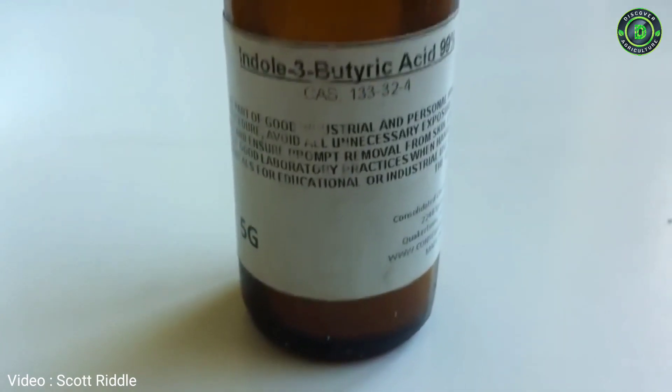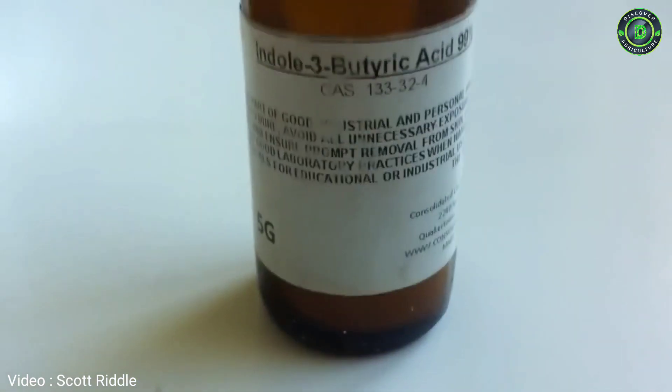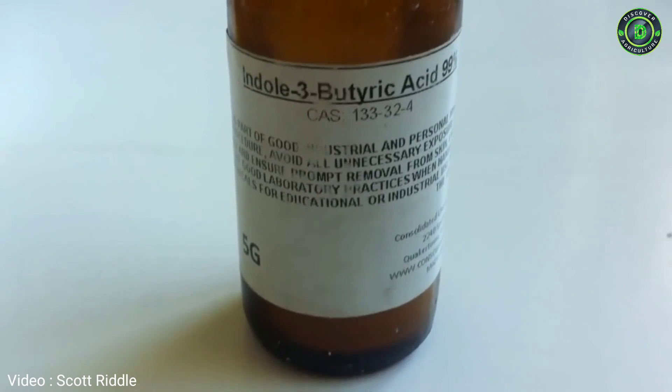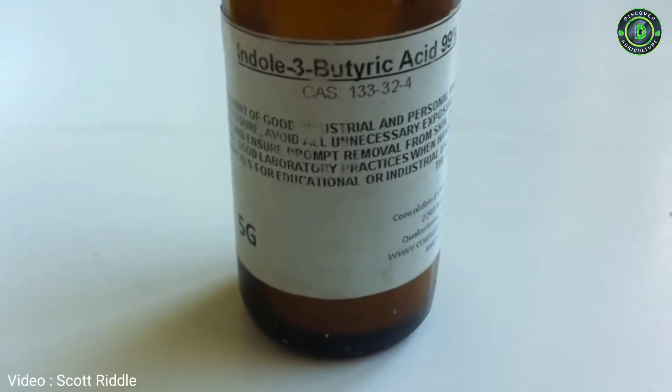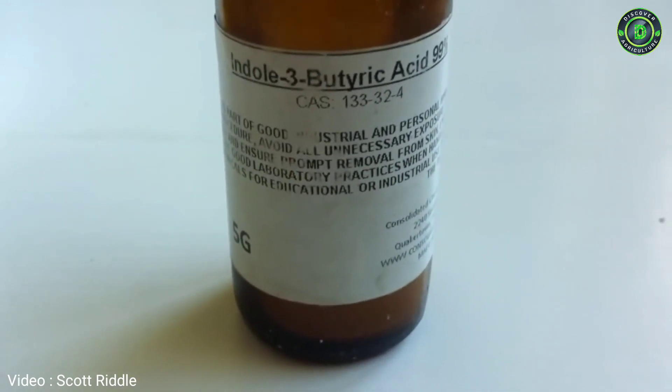I'm going to title this video 'Making Your Own Rooting Powder.' We do a lot of cuttings here and propagate a lot of our plants. There are a lot of things you can take cuttings from, and sometimes even if they tell you that you can't propagate through a cutting, if you try enough times you'll be successful.